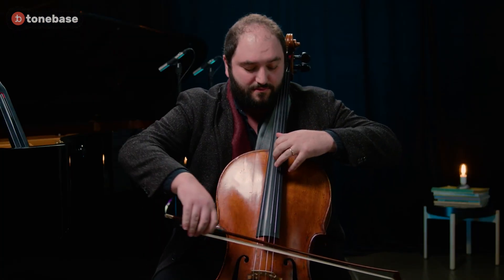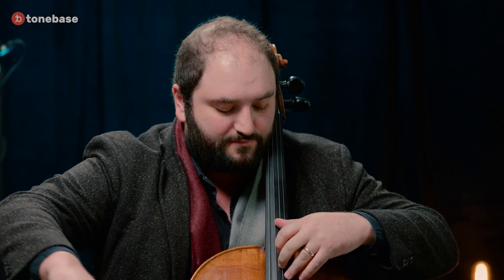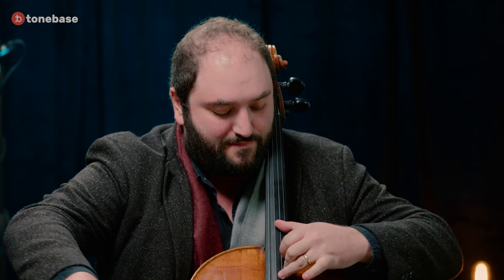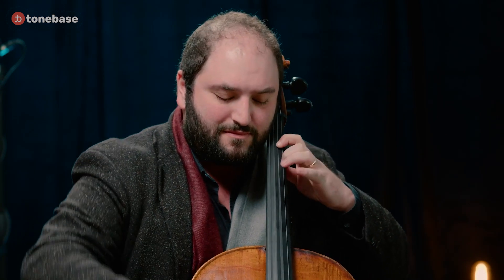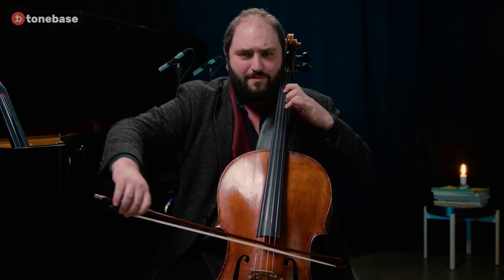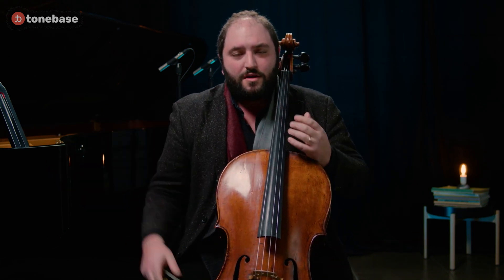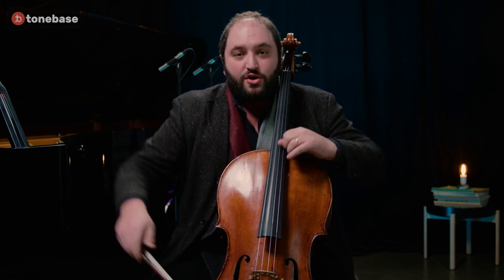At this point, some unorthodox hand positions have to be employed. Taking the third finger to play this tritone is very important — bring the hand closer with the wrist forward. That whole passage takes a lot of quick shifting, especially to the thumb fifth.